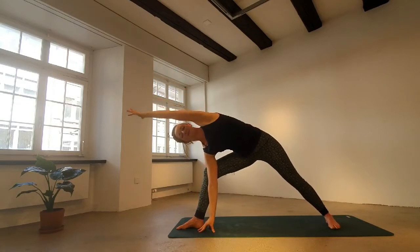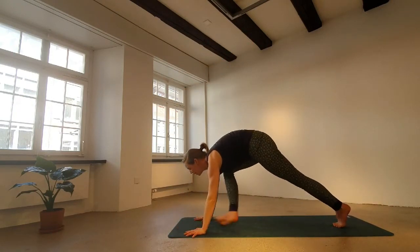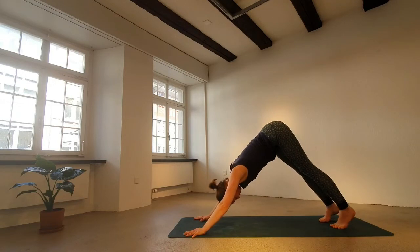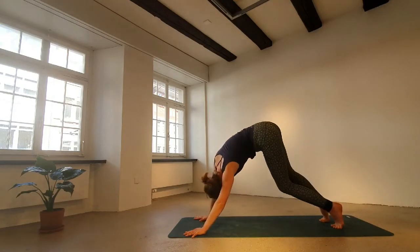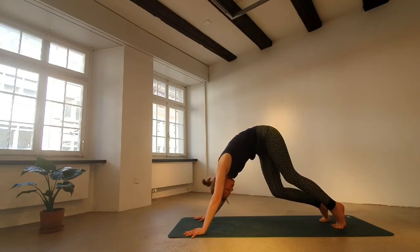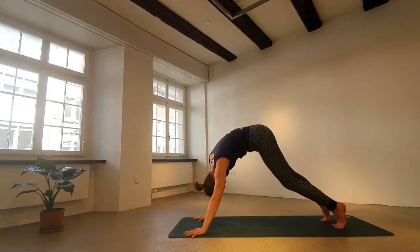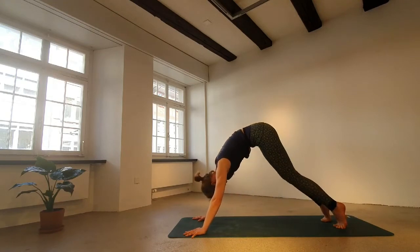Coming down, all the way up and back one more time. Windmill hands around to plank. Chaturanga — option to keep the right leg flying. And then come back, downward facing dog. We all lift the heels, bend the knees, and move the hips around — however it feels intuitive to you. You are at home — no audience. So it's easier to tell yourself it doesn't really matter how it looks. Just make it feel amazing. Circle both ways — big and dramatic or small and contained.